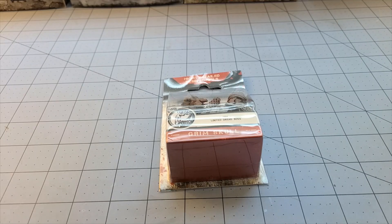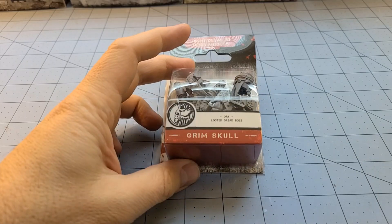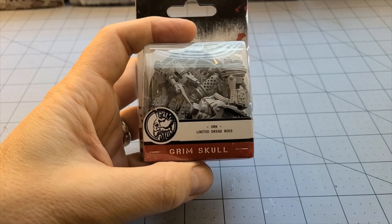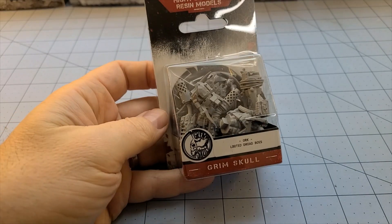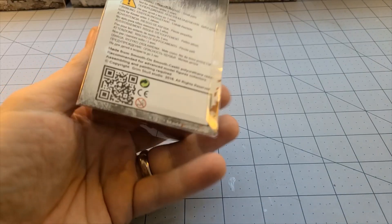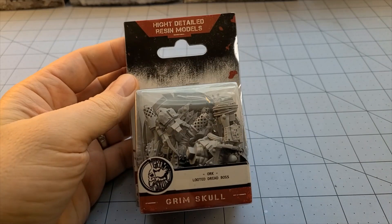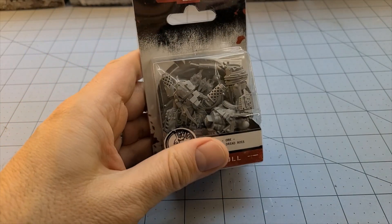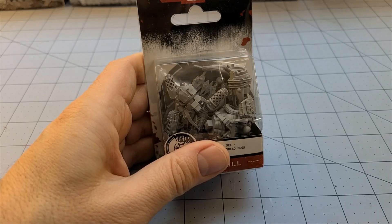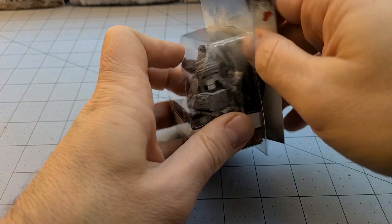Hey everybody, welcome to Obscurities and Miniatures. Today we've got a nice little model — and I use the term 'little' very ironically — from Grim Skull Miniatures. We have a new orc looted dread boss. I think we've seen some of the War Games exclusive Grim Skull stuff in retail packaging before, but it's nice to see it in a multi-language format, very presentable and easy to pick up off a shelf. Anyway, enough rambling — let's take a look at the model.